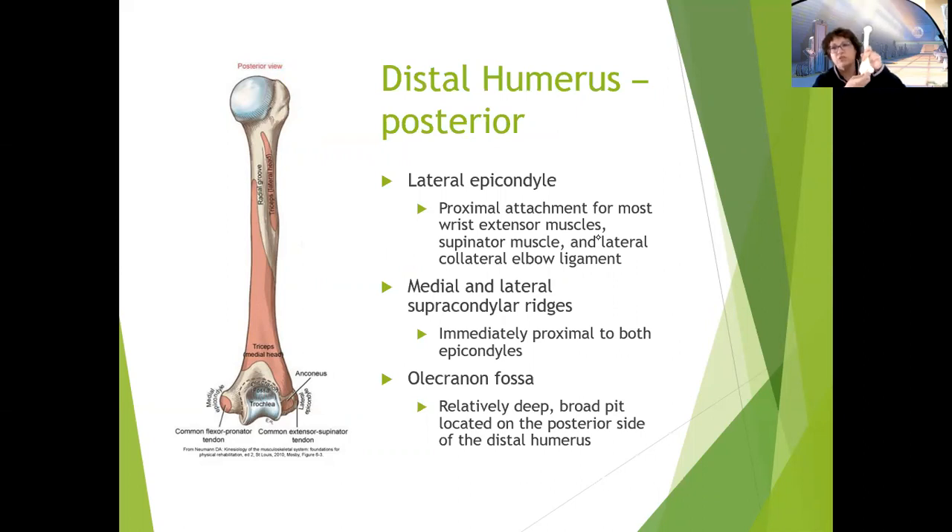On the posterior side of the distal humerus is the olecranon fossa — a relatively deep and broad pit compared to the smaller coronoid fossa. It's where the olecranon process of the ulna articulates. You can palpate the olecranon fossa if your triceps are relaxed; if they're taut, they bridge the fossa and you can't feel it. Most structures on the distal humerus are palpable — the epicondyles, supracondylar ridges, olecranon fossa, and coronoid fossa — except the trochlea and capitulum, which are inside the joint.